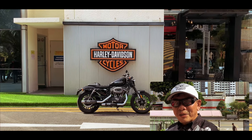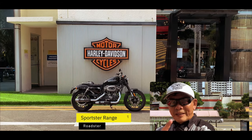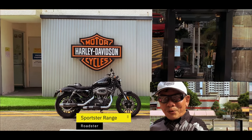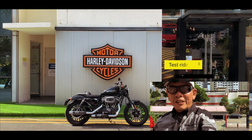Hello everyone, I'm Fletch and I'm here today at the Harley-Davidson dealership to talk about this bike in front of me, which is the Harley-Davidson Roadster. I'm going to do a test ride and tell you all about my impressions of the Roadster.